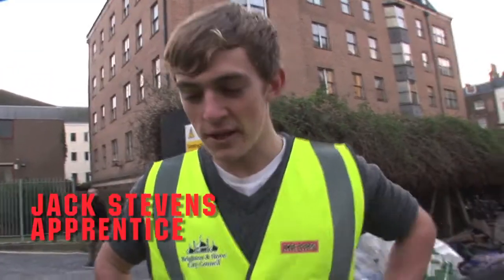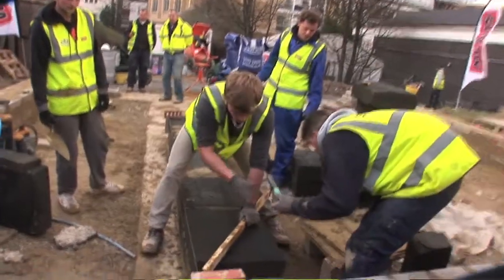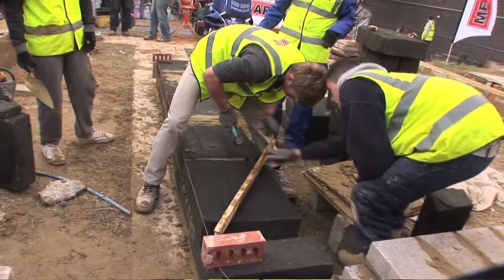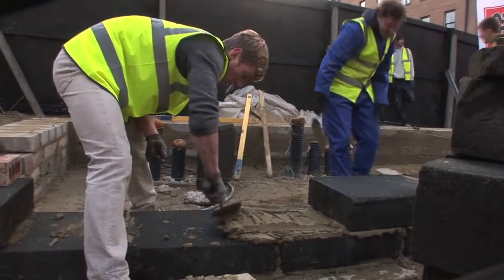My name's Jack. I'm doing a level 2 NVQ as a bricklayer, here today just doing some laying. It's been good, learned a lot. Those black blocks — it's quite new stuff, never used it before. It's made out of recycled glass, it's quite light, quite different to work with compared to usual blocks. I think in the future it will be used quite a lot, to be honest.